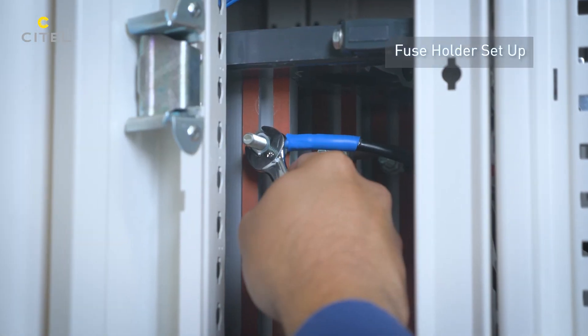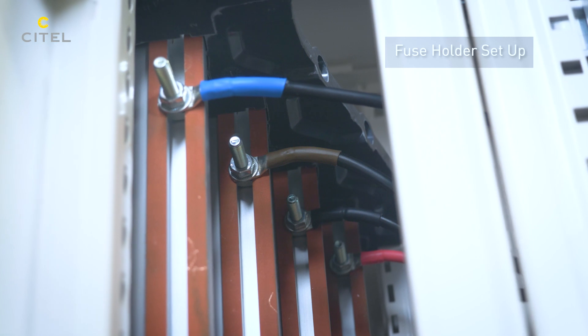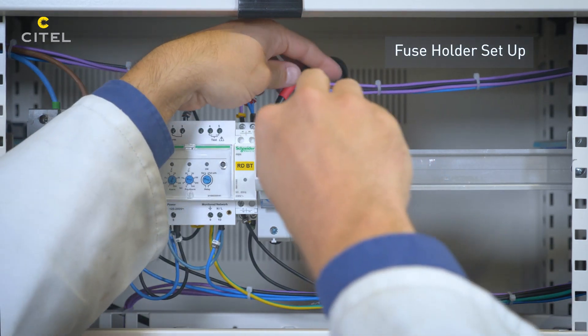The SPD branch is connected directly to the bus bar. For Type 1 SPDs, the conductor cross-section must be greater than or equal to 16 mm².